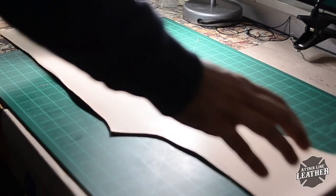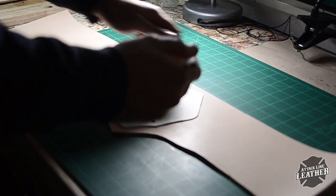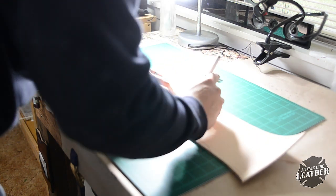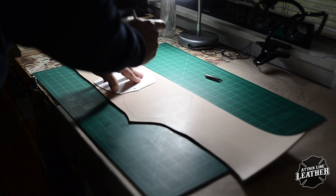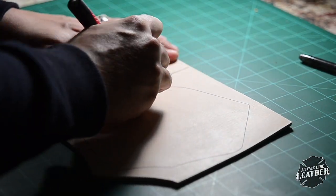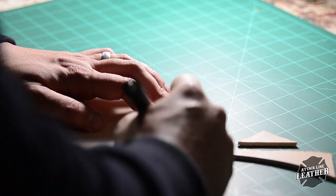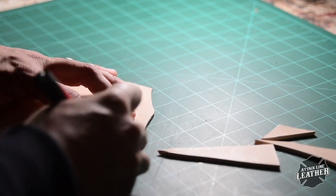Here I am using 8 to 9 ounce leather and marking out my pattern. You'll see me marking out two sides — one for the front and the back — which I will later glue and stitch together. Be sure to use a very sharp knife to cut out the front of the shield, as this will aid in pattern placement and sanding later on.